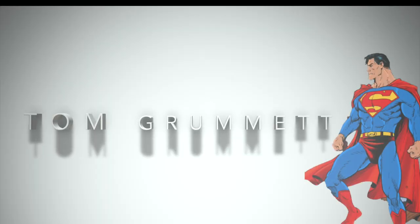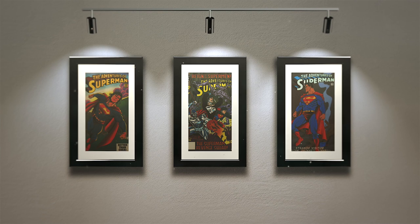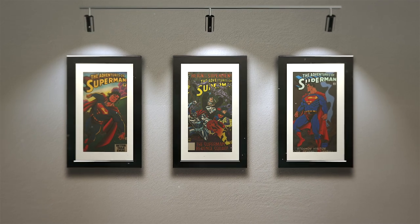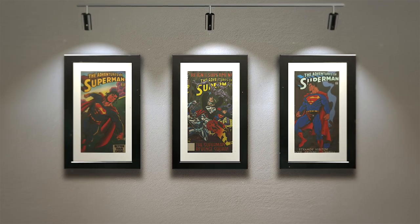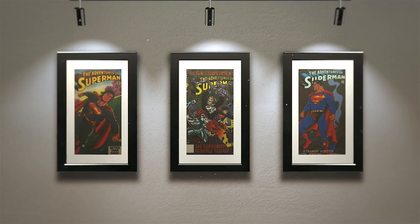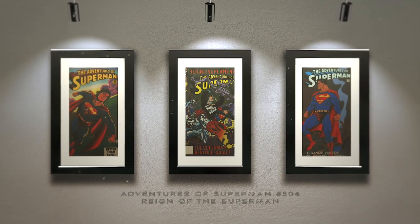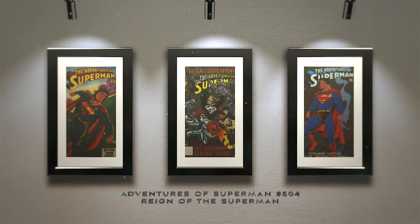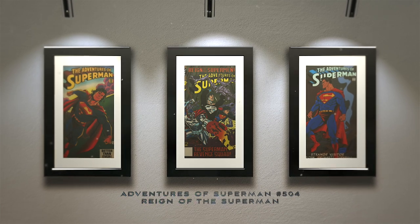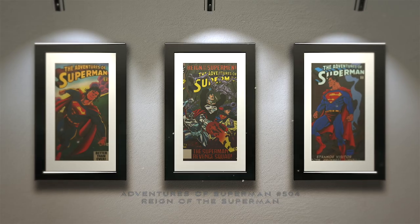During the 1990s, another artist provided the last son of Krypton with an alternate appearance, and that was Tom Grummett. Grummett would illustrate Superman in a similar fashion to Jurgens, however he provided the character with the Man of Steel Black Suit, introduced in Action Comics Vol. 1 No. 689 in 1993. This interpretation was beautifully depicted in Adventures of Superman No. 504, Reign of the Superman, as you can see here, and was a real break away from the Shuster design, with Superman looking more like a Punisher figure.